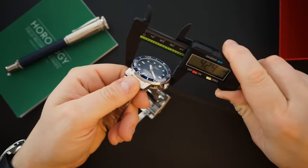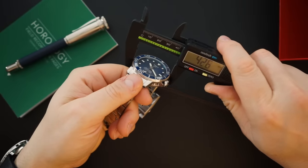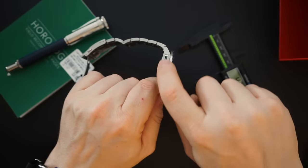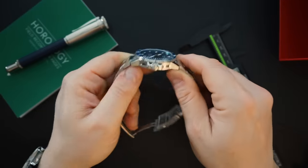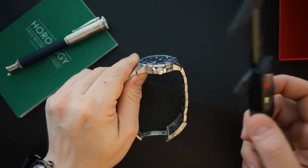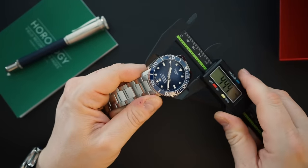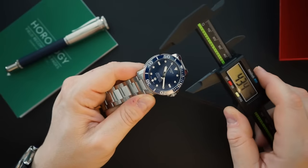Quick measurements: 42.4 to 42.5 millimeters on the case. There are little scalloped areas on either side of the case with polishing in them — just a design element of the watch. Measuring at the bezel itself you're also getting 42.5, so it's pretty much a 43-millimeter watch and it does wear like one.